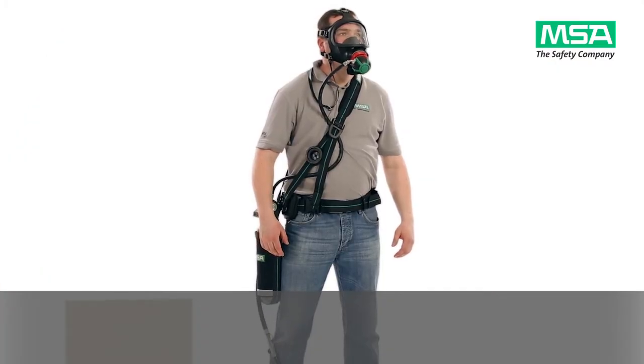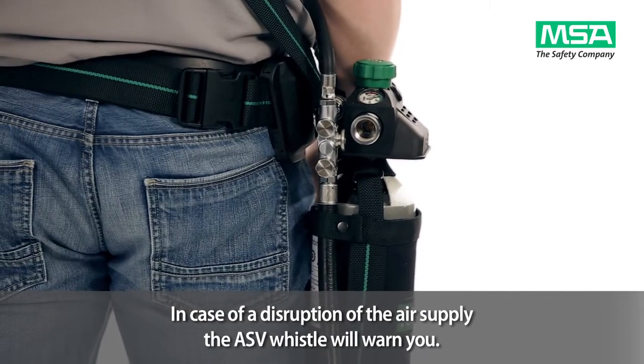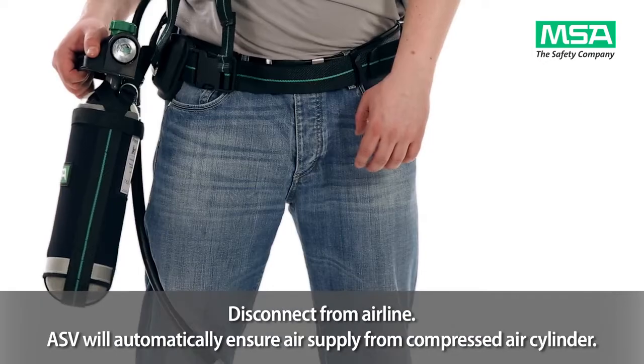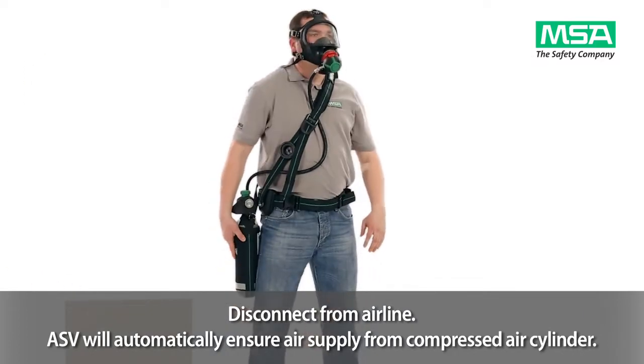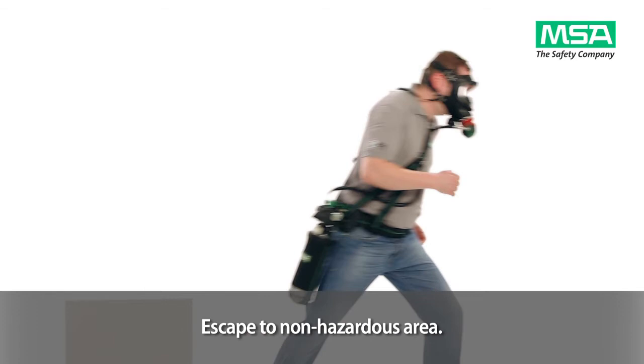In case of any disruption of the air supply from the external air source, the ASV whistle will warn you. Immediately disconnect from the airline. The ASV will automatically ensure air supply from the compressed air cylinder. Escape to an uncontaminated and non-hazardous area.